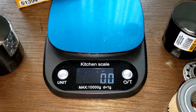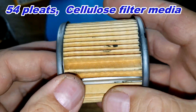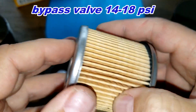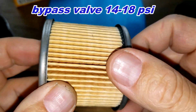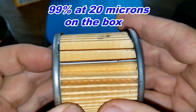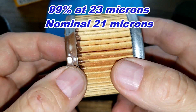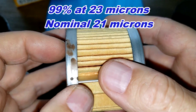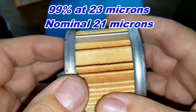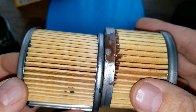Now the Bosch - I counted 54 pleats, metal crimp seam, also a little sloppy with the glue, metal end caps, but probably a bit better than the Wicks. The filtration on the Bosch is 99% at 20 microns. The Wicks has a micron rating of 99% at 23 microns, though on the Rock Auto website the Wicks website says a nominal micron rating of 21. So these two are pretty close in filtration numbers.